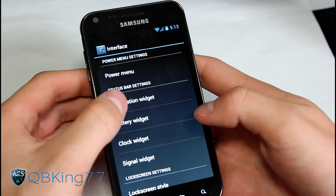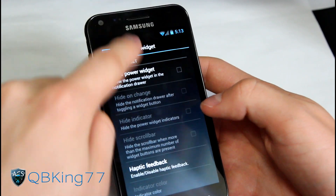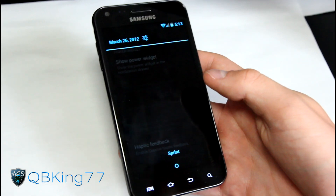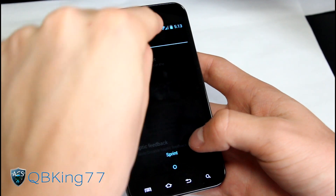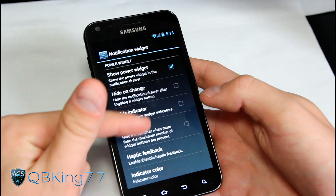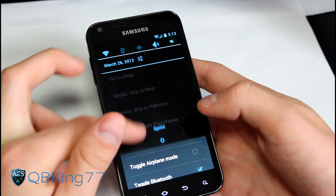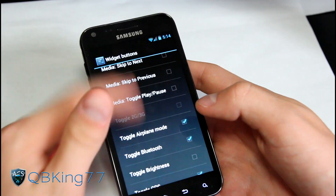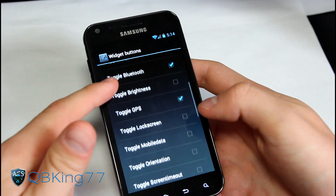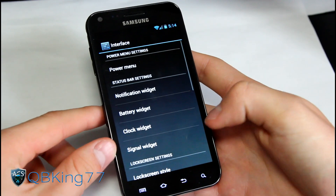Other things you can mess with is the notification widget, which is up at the top. You can just turn that off - uncheck it and it's gone - giving you the stock Ice Cream Sandwich look to your notification bar, which is great for those that don't like having those widgets there. You do have a settings shortcut. For those that want to show it, you have indicator settings where you can change the buttons that show up, like airplane mode. You can also change the order via widget button order.